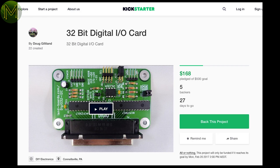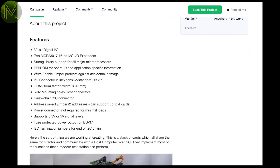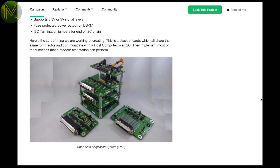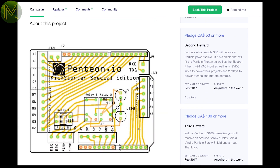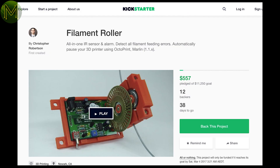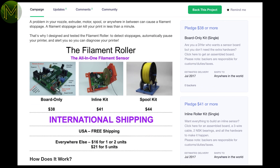And a few honourable mentions this week: a Digital IO Expander card giving you an additional 32 GPIOs via I2C; an attempt to mass-produce some practical IoT shields for field use; and a non-jamming filament roller sensor allowing you to pause prints when you run out of filament.